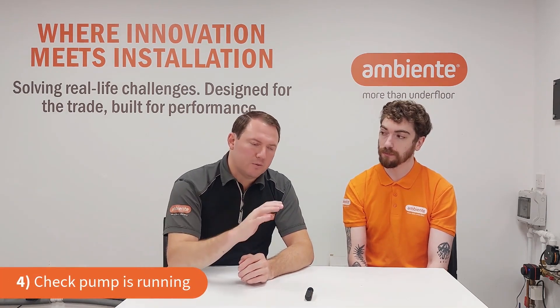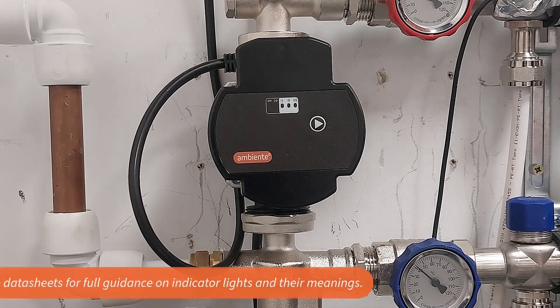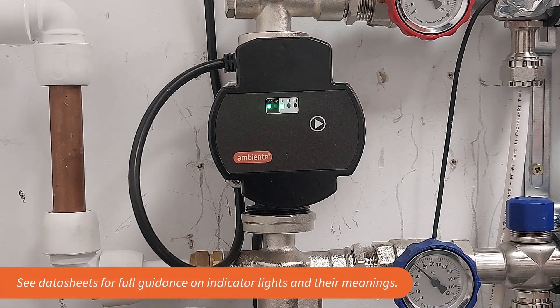Next, check that your pump is running. You'll be able to identify that just by seeing the lights come on the front of the pump. If there's a red light, that means there's a fault, blockage, or something similar. You will actually feel it humming — you can put your hand on it and feel it.